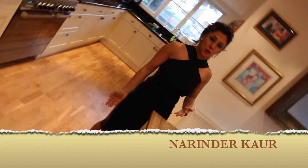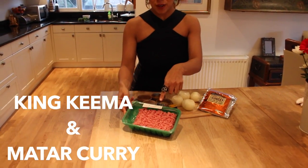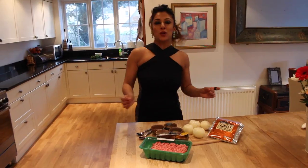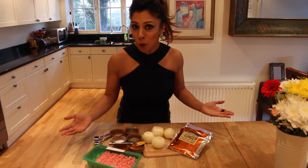Today we're going to be cooking keema. Narendra Kor Blimey means keema — in other words, minced curry. You've all heard of keema because it is on every menu in every Indian takeout or restaurant in Britain.